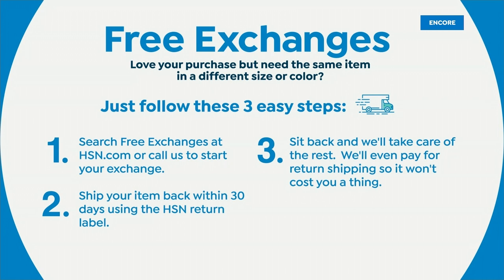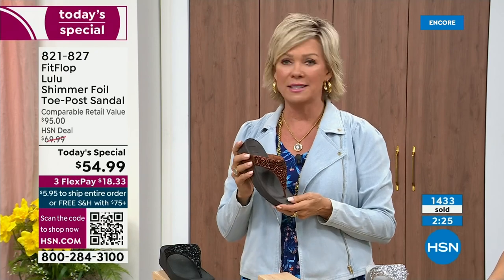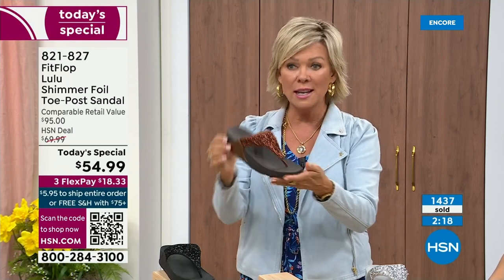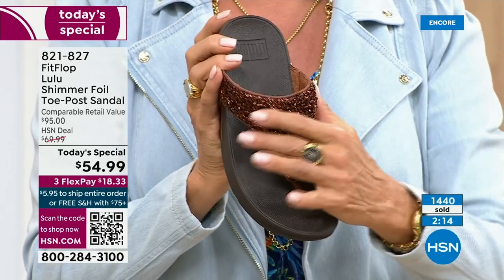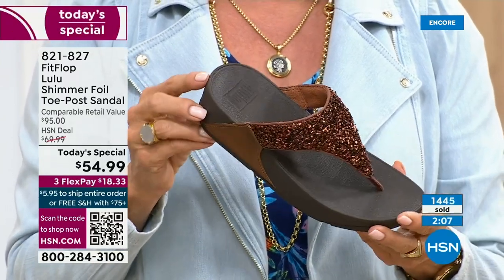It's just another feel-good part of the experience of shopping with us at HSN. Not to mention the three flex — you don't even have to pay for the whole sandal. You can pay as little as $18.33 to see how it looks on you. The Lulu design, this construction, this style — out of all the styles that FitFlop has been designing globally, this is the number one best-selling construction, silhouette, style. It just happens to be that this is completely exclusive to us here at HSN today.